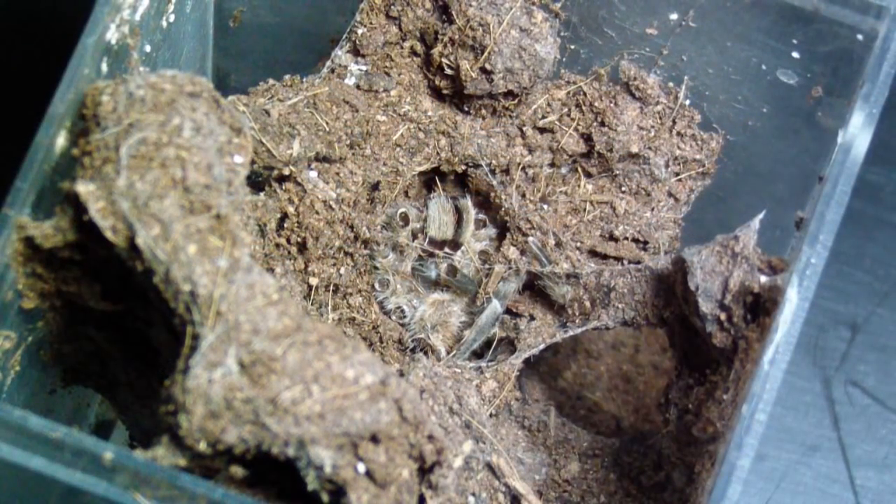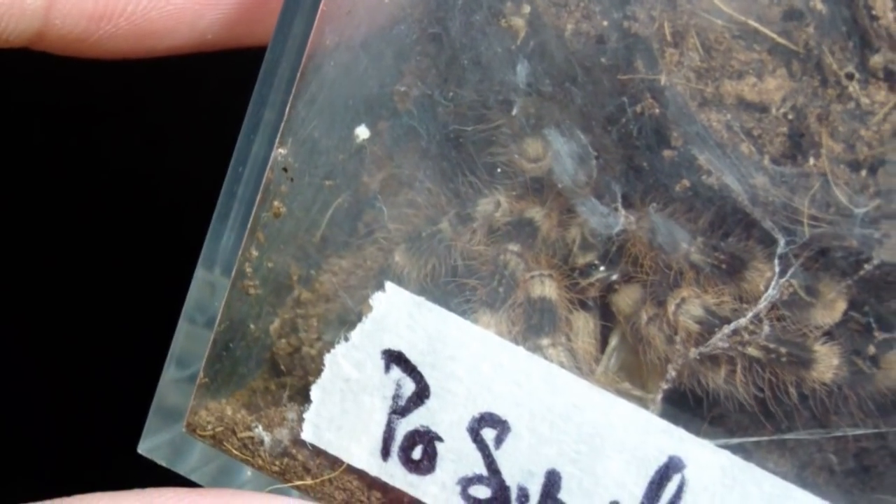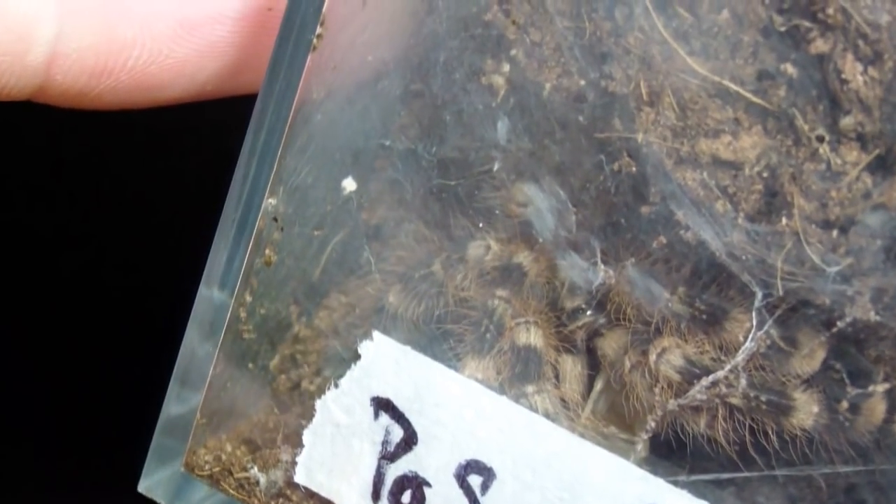All right, let's move on. This is going to be a Poecilotheria subfusca — kind of hard to see right there. I'm going to try to drop this cricket in there and see if it'll jump on it. Very hard to see — oh yeah, you can kind of see it right there. Can't wait for these to get a little bit bigger. Beautiful.